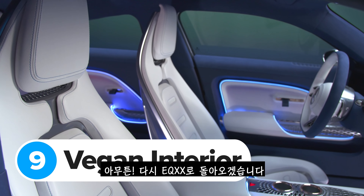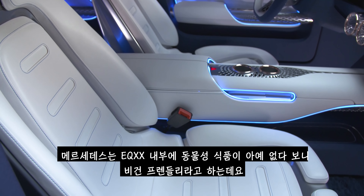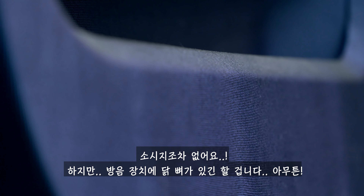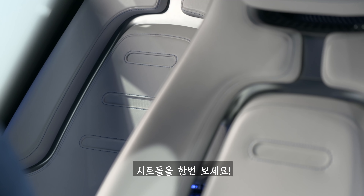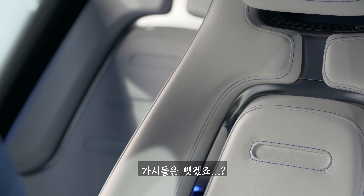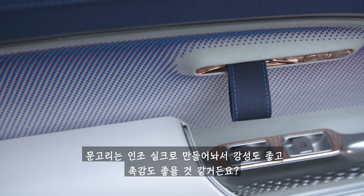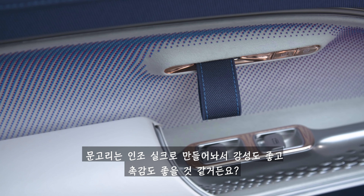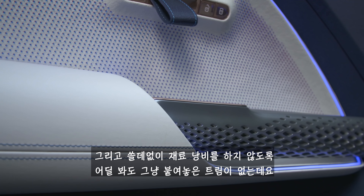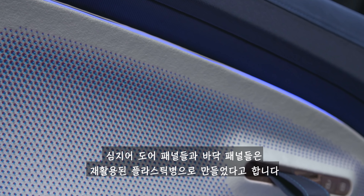Mercedes claims the car's interior is vegan — you won't find any animal products in the cabin. The seats are trimmed with fake leather made from polyurethane and crushed cactus fibres, and some seat base details use faux leather made from mushroom roots. The door panels are made out of synthetic silk, the carpets are 100% bamboo fibre, and the door and floor panels are made from recycled plastic bottles. There are no stuck-on trim pieces anywhere.